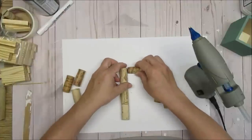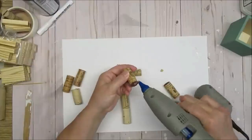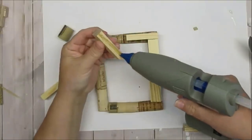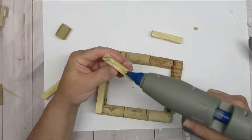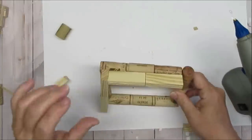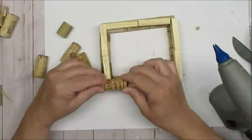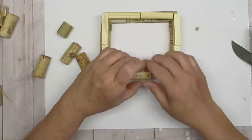I'm going to glue some corks together to make a base, and then the next layer will be tumbling tower blocks. I'm putting the hot glue on the side of the tumbling tower blocks so they stand up a little taller and end up being about the same height as the corks. I'll start with another row of corks, then one more row of blocks, and finish it off with another row of corks.